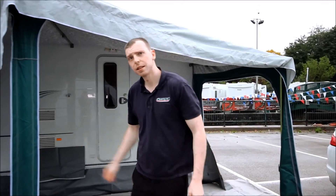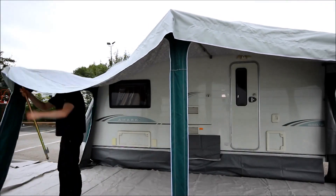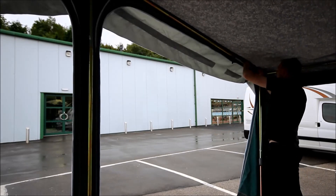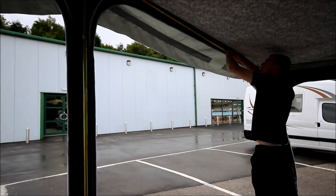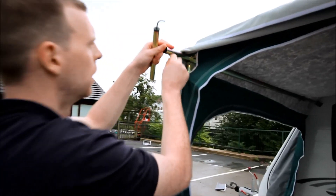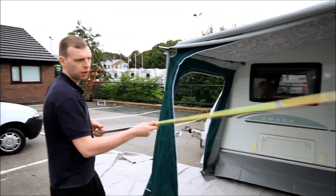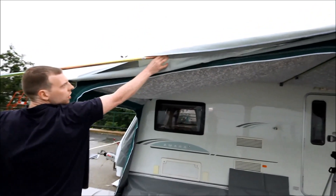Now you just need to do the same again on the other side. Once you've inserted your three short canopy poles, you've just got these outer canopy bars left to put in place. Simply thread through the sleeves sewn into the canopy.